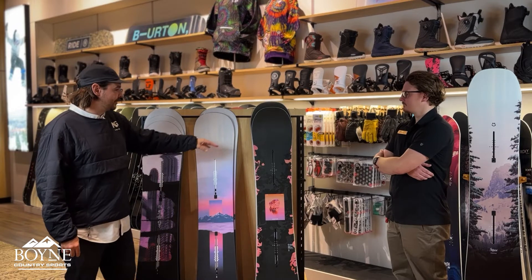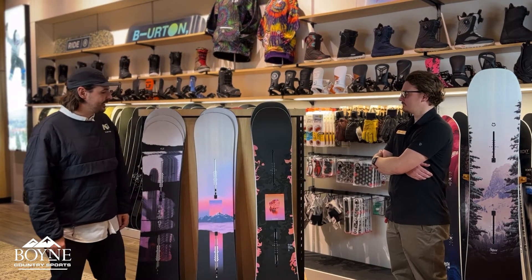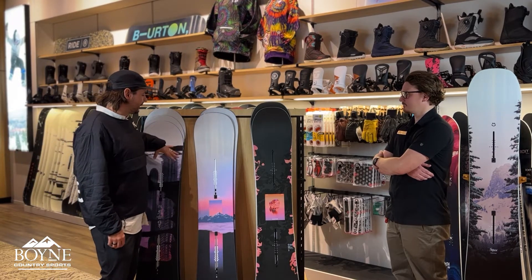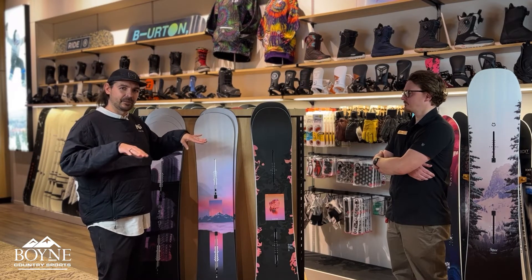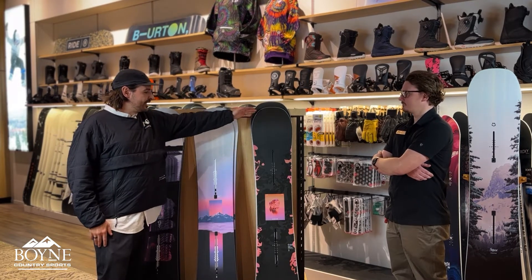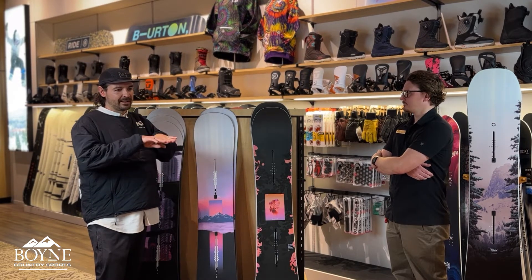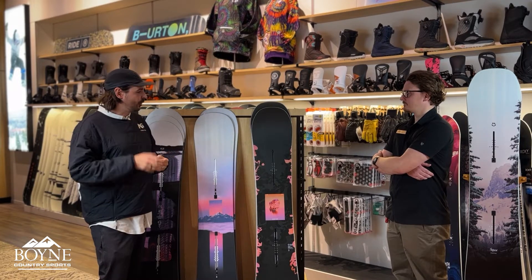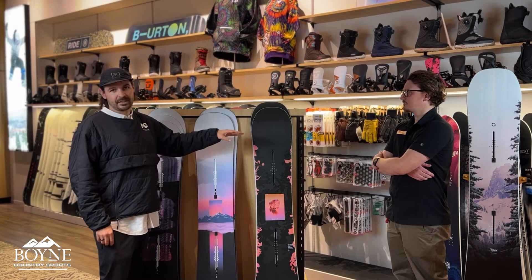And then as kind of a go-anywhere, do-anything option that Boyne has, we've got the Yay-Sayer. This is a Flying V model. Our first two boards were flat-topped, where they're flat between the feet with a little rocker on the nose and tail. The Yay-Sayer is going to be in a Flying V rocker, which has a rocker in the center with camber underneath each foot, which is going to help hold you into a good solid turn and allow you to take this board at higher speeds with more control.